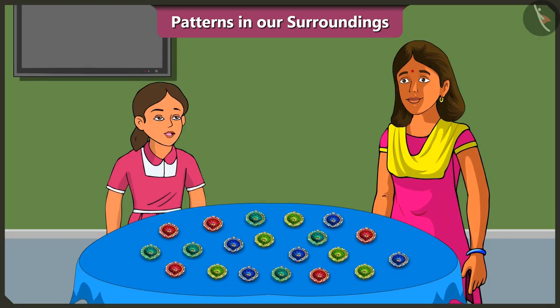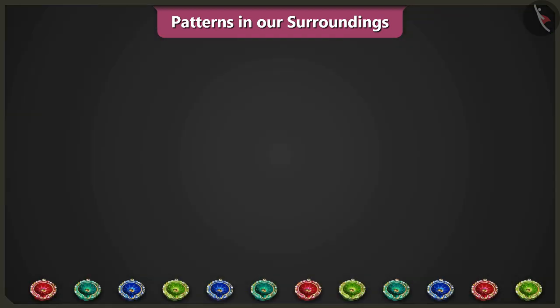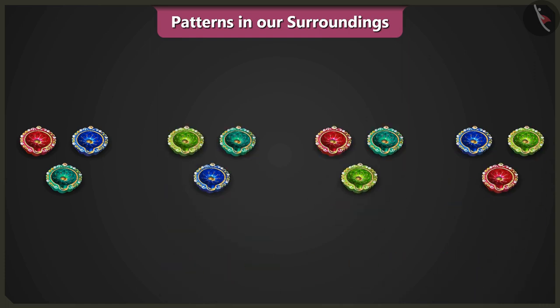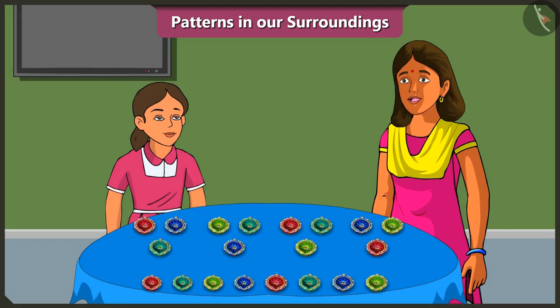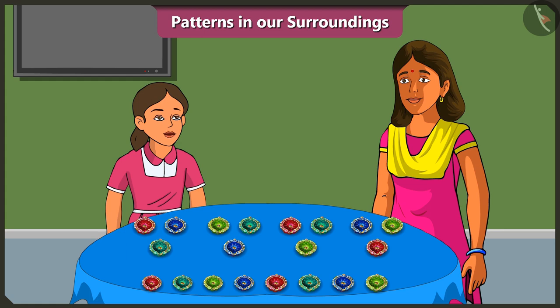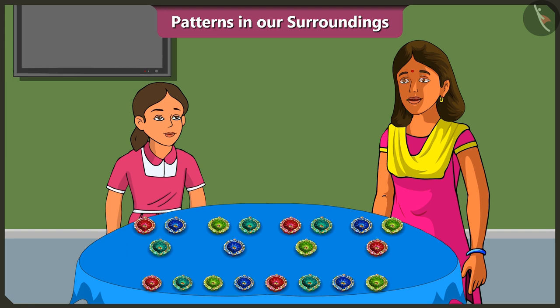Mummy, what else are we going to do for the Dipavali decorations at our home? We will decorate the courtyard of our house with diyas. Mummy, we will place three diyas in a row and make a pattern like this. Vinny, just placing objects in a row will not mean that you have made a pattern. This is not how it works. What does that mean? Is there any other way of making patterns?